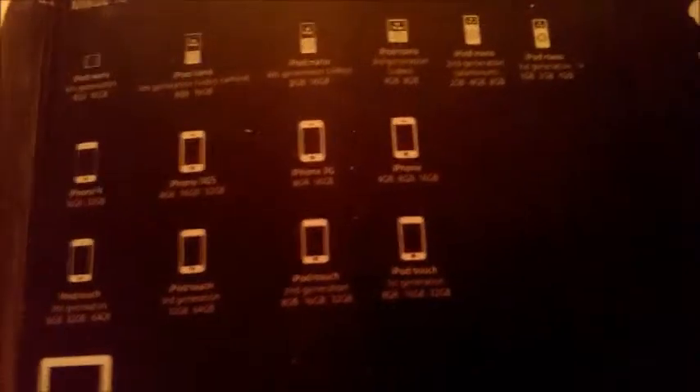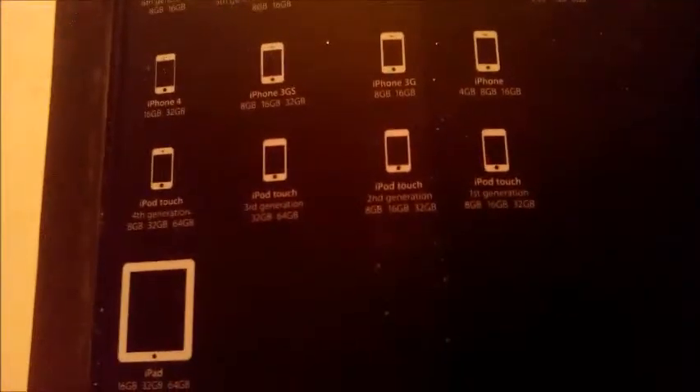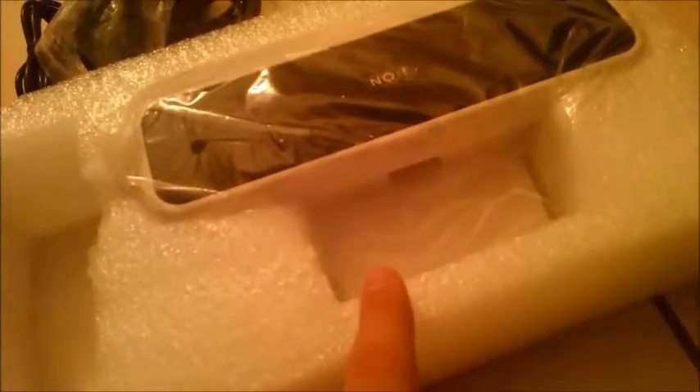For those of you who are thinking of maybe getting this, it's compatible with iPod Nanos — I think all of them — iPhone 4, iPhone 3GS, iPhone 3G, and I think it's compatible with the iPhone 4S as well. iPod Touch first, second, third, and fourth generation. I think the reason it stops there is because the charging port where you dock your phone — the newer devices have the lightning connector, and this is not compatible with that. So let's get the unit itself out.